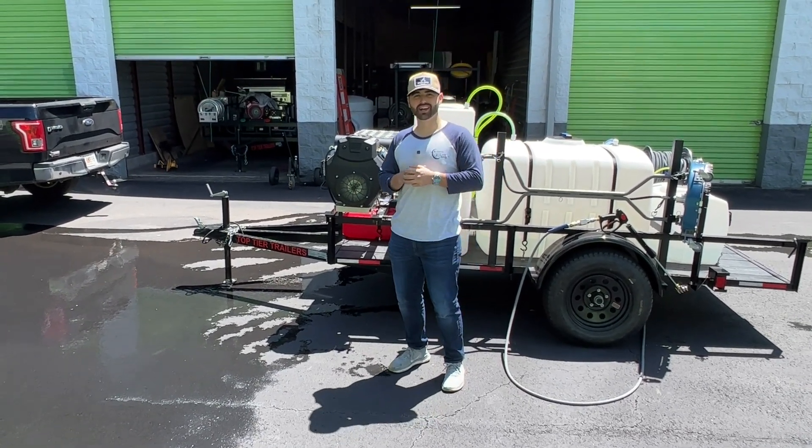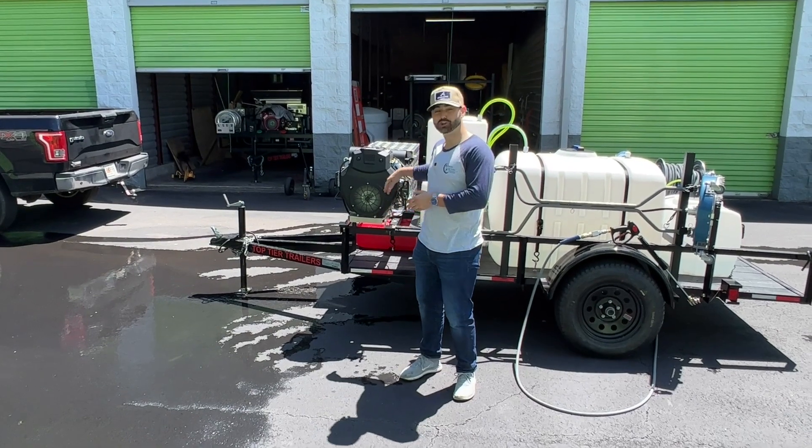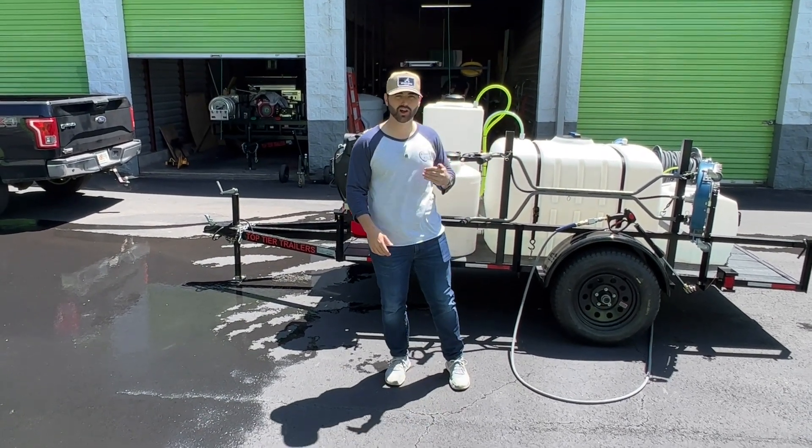What is going on everybody? It is Josh here with Atlanta's Pressure Washing Supply. We built a new setup right here, and we're going to go ahead and do a quick tutorial of it.